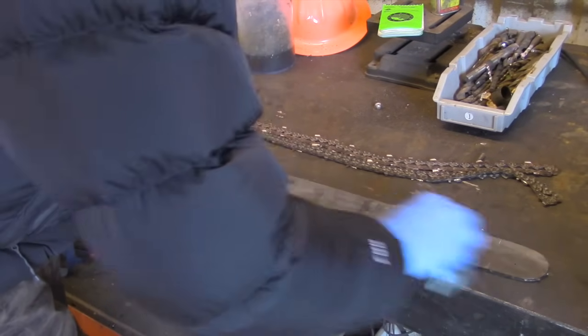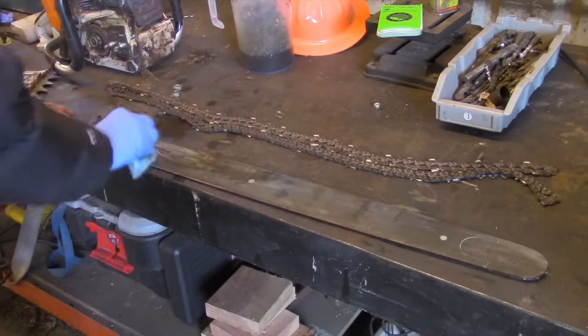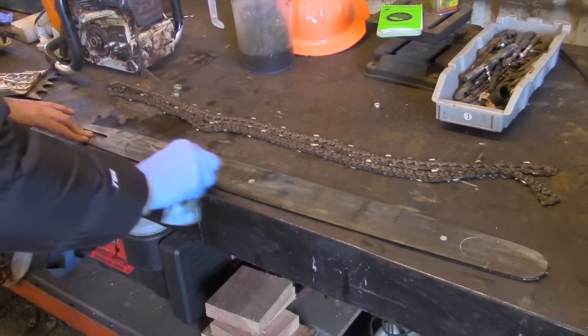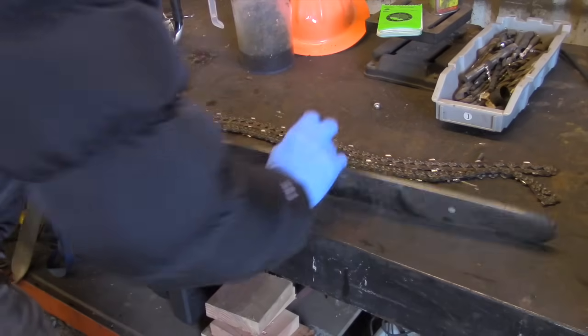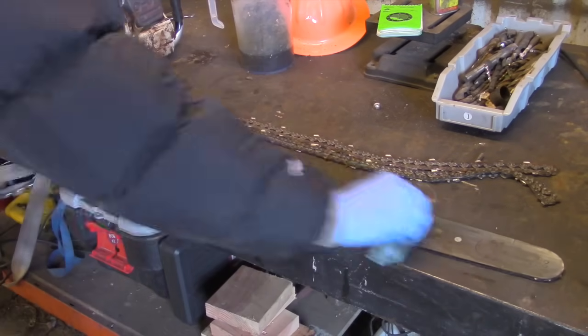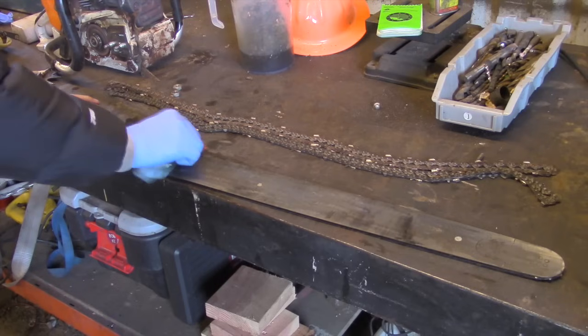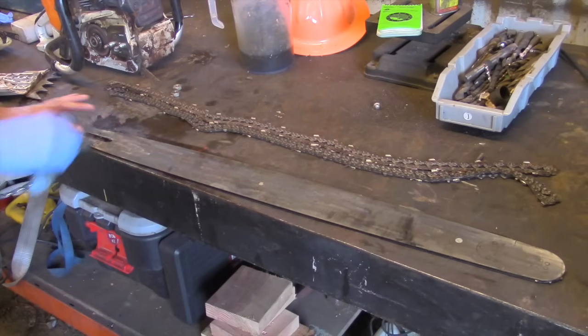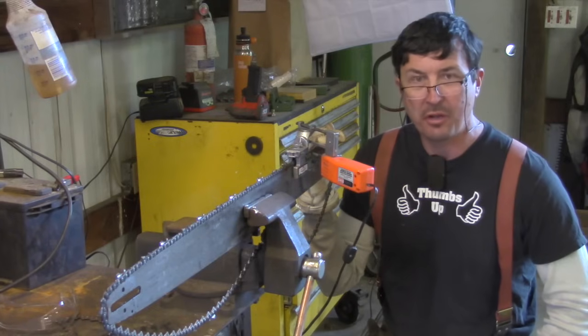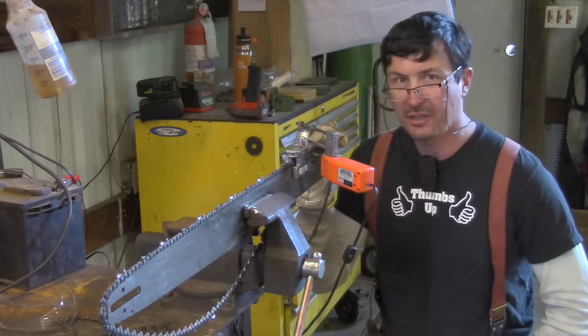Blow that bar off and take that gas rag — what's left on it — and just knock that down there. That sap will collect on the bottom of the bar. I can't stress the importance of keeping this stuff clean, keeping an eye on it, and especially these ports here.